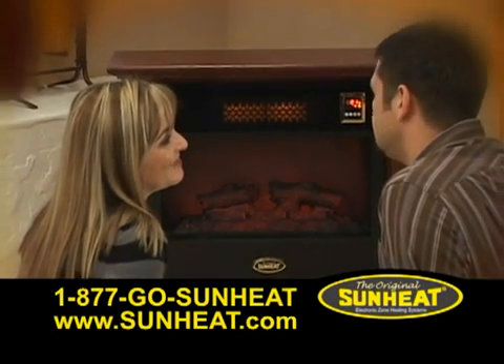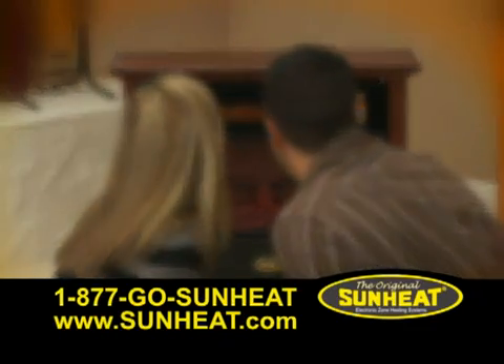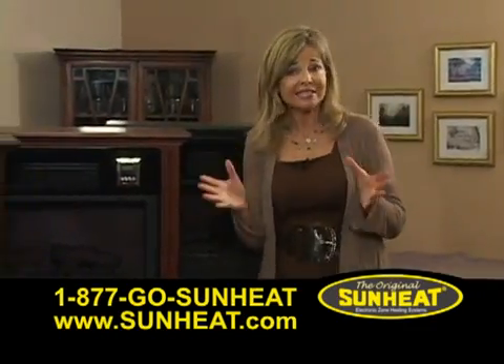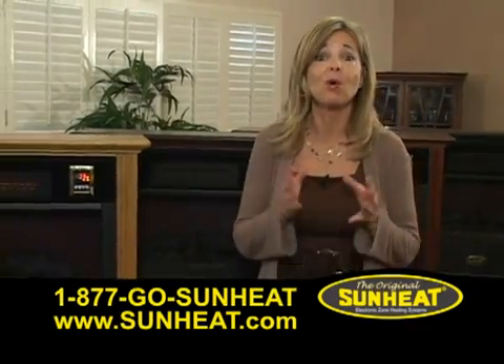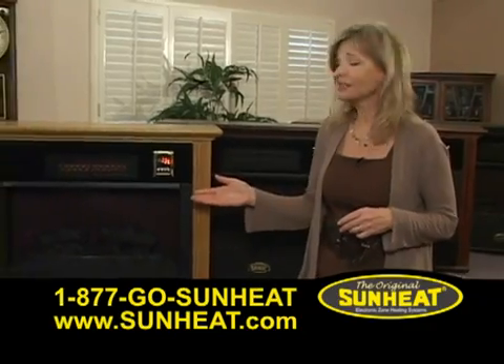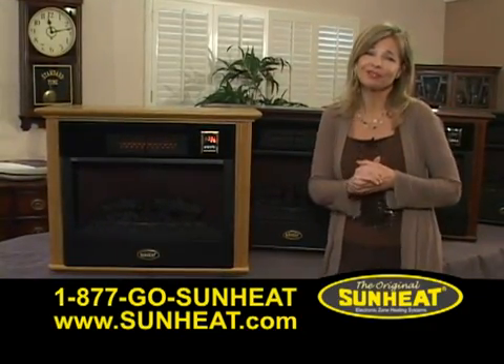I'm glad we stayed in tonight. Nothing's better than this. The same transitive heating properties found in the original SunHeat — cured copper and warm infrared heat — are found in the SunHeat fireplace, delivering beautiful warmth for your home.